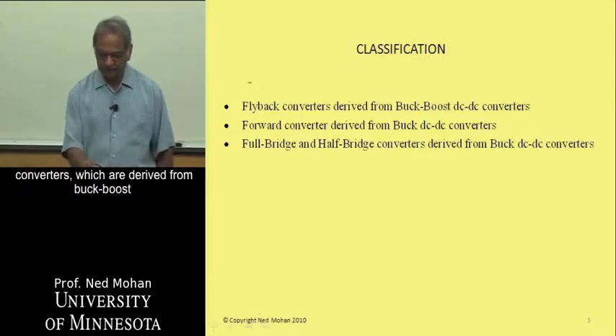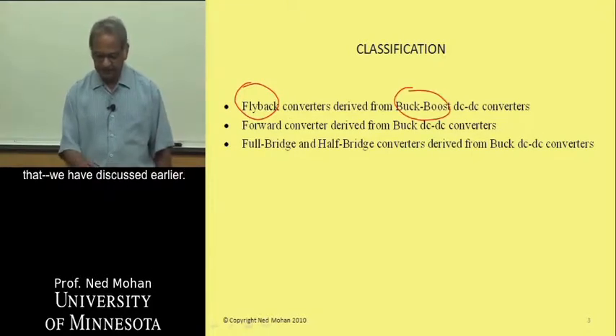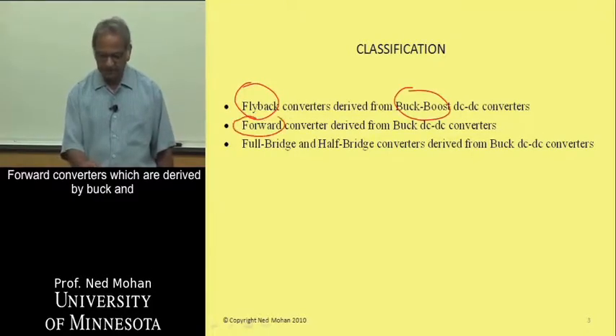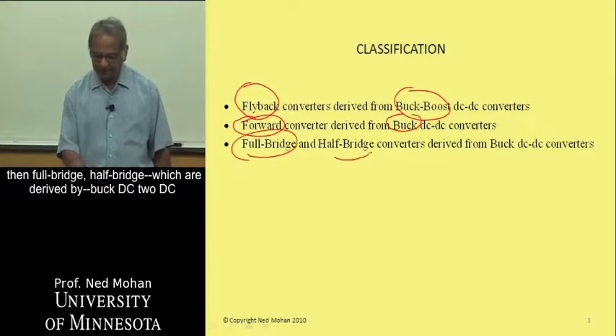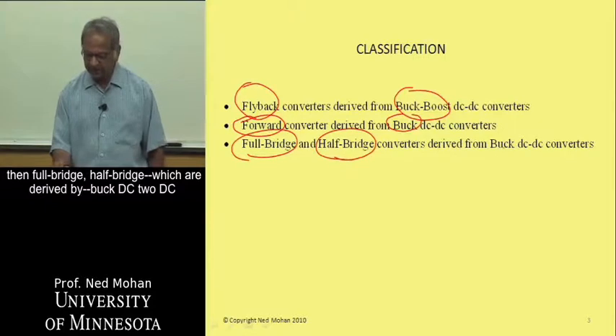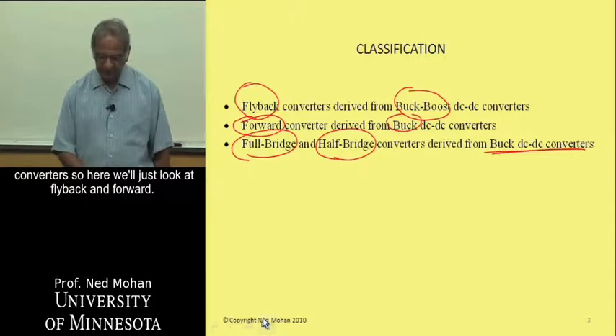Flyback converters are derived from buck-boost converters that we have discussed earlier. Forward converters are derived from buck converters, and then full bridge and half bridge converters are also derived from buck DC-to-DC converters. Here we will just look at flyback and forward converters.